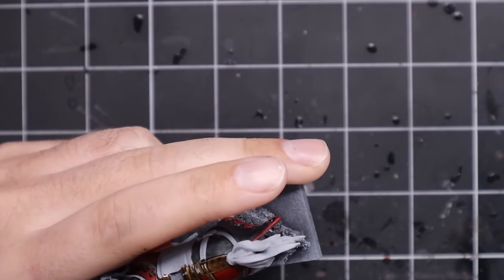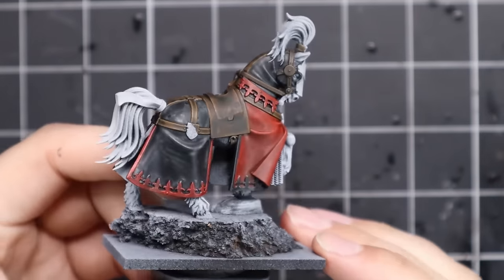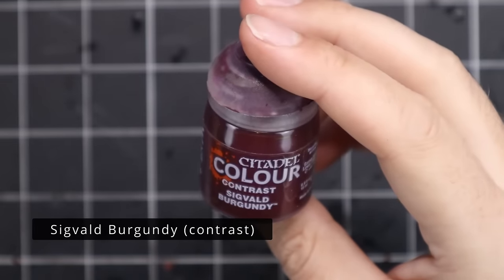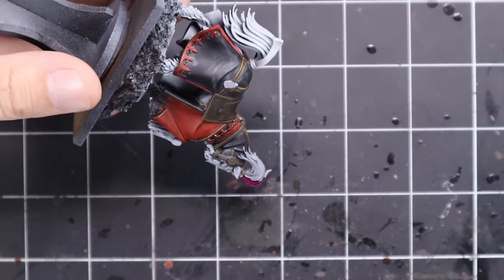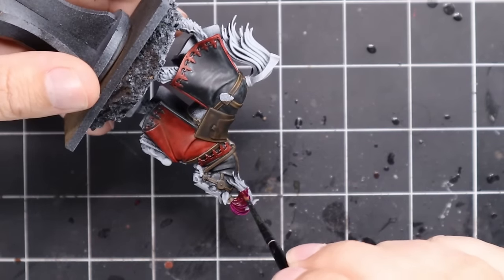I'm actually working on the on-foot version as part of my Twitch streams this week. If you want to see me finish off that particular miniature, I'll be finishing it off Thursday at 8pm Irish time over on Twitch. I'll leave links down in the description if you want to follow along and get notifications when the stream starts.